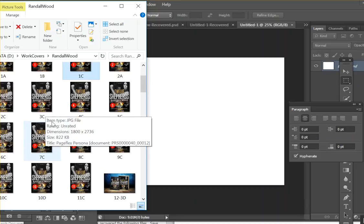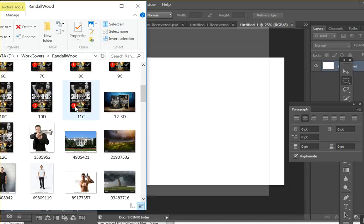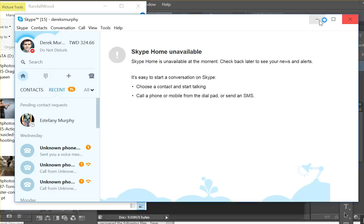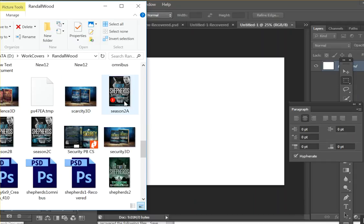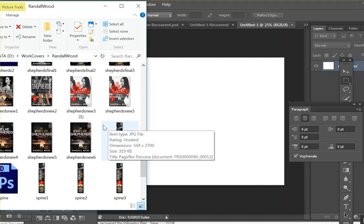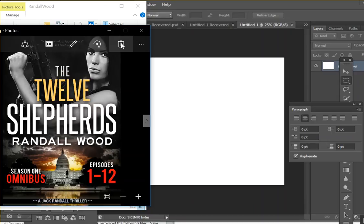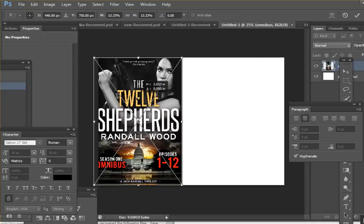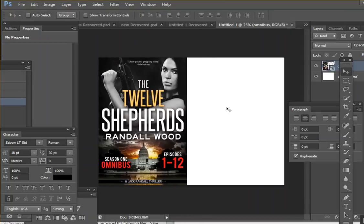So I'm going to be doing this set, which is a cover I made a while ago. It has 12 versions. All I've done is made an omnibus cover which just says omnibus and seasons or episodes 1 through 12. And so I'm just going to drag this in. Because it has 12 episodes, normally you could start with like a box shape probably 6 inches at 300 dpi, but I made this one a little wider because I'm going to have a lot of spines.